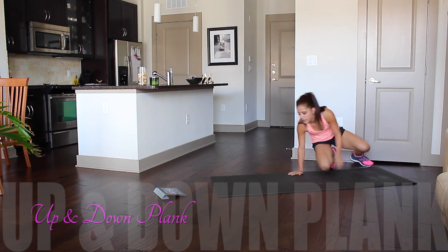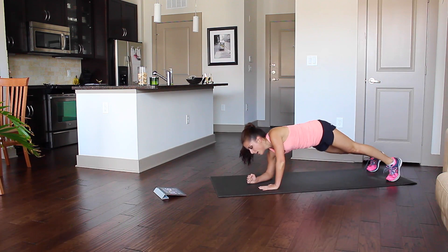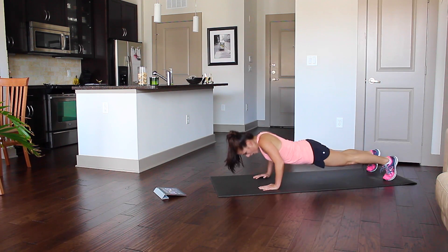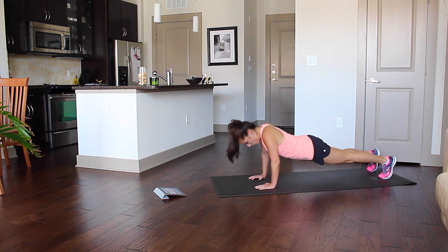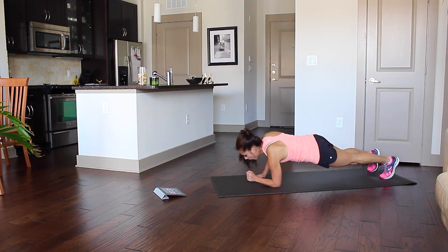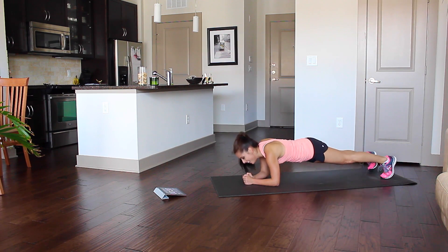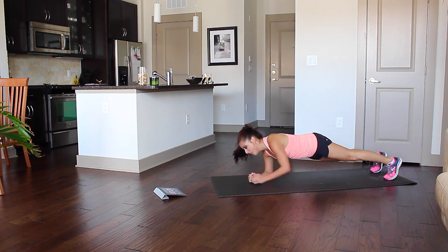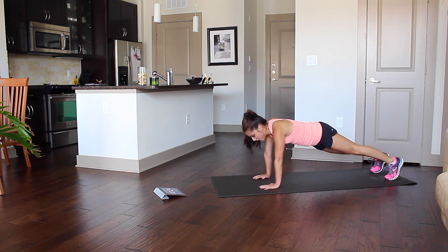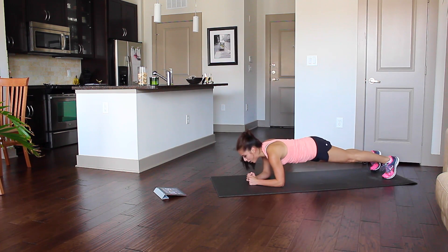The next one is up and down plank. Forearm, forearm, up, up — push-up, forearm. You want to make sure that you are keeping your core tight. I've made it a third time doing this. My arms want to give up, but my heart and my head won't let myself.